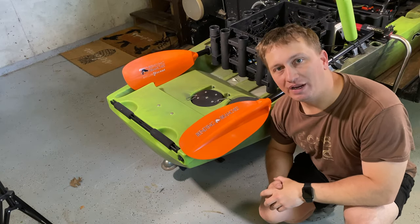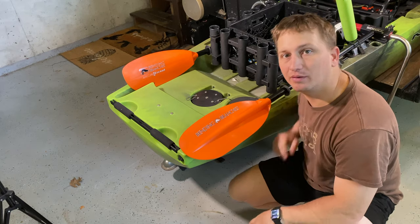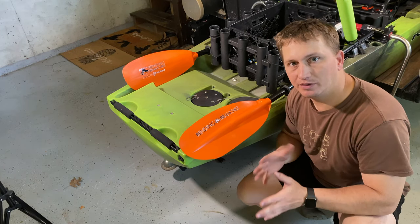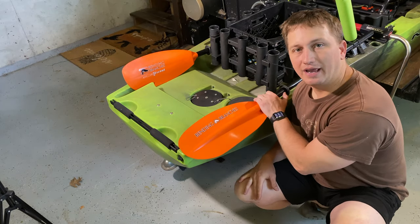Hey guys, welcome to another episode of Rhino Joe Outdoors. On today's episode I'm going to discuss one of the main problems that I've had with this kayak since I've been out on it quite a few times, and something that I did to fix it. It has to do with these paddle holders.